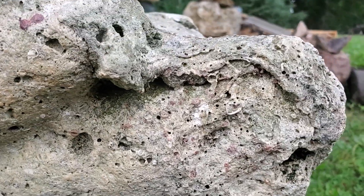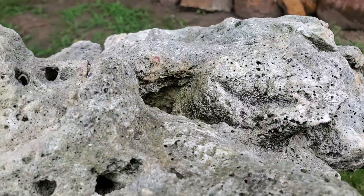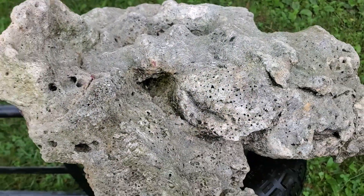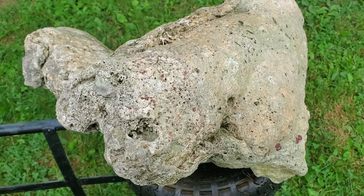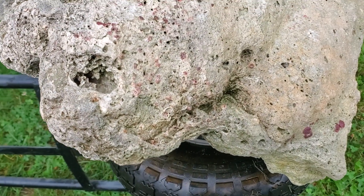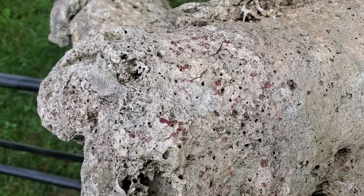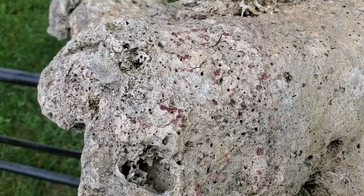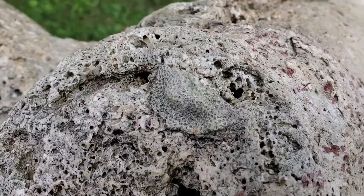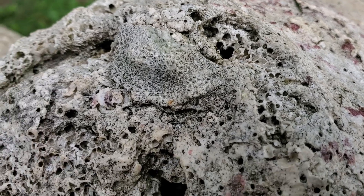I'll flip it over here in a second. I flipped her over. It might be about 40 pounds.